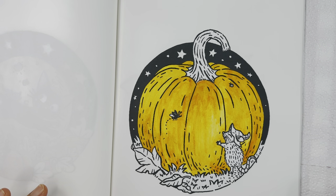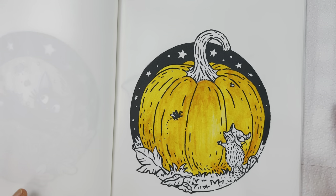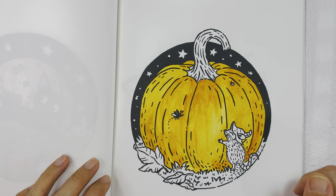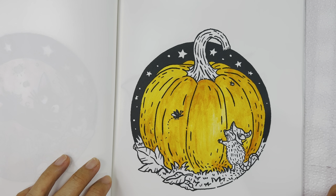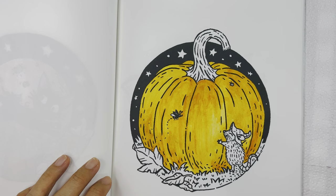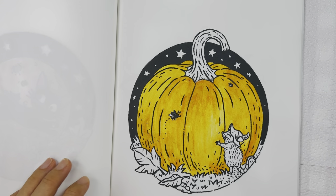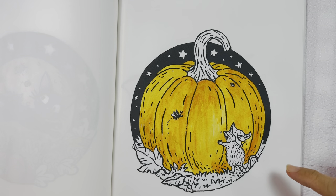Hello everyone, welcome or welcome back to my channel. I hope you're doing well. In this video I'm going to do the Color Your Season tag and I'm going to do autumn. I was tagged by Wendy from Wendy's Coloring, and this tag was started by Max from Disney Max Coloring and Amanda from Amanda Colors. Without further ado, let's get started.